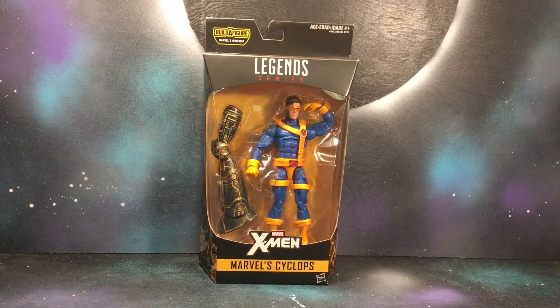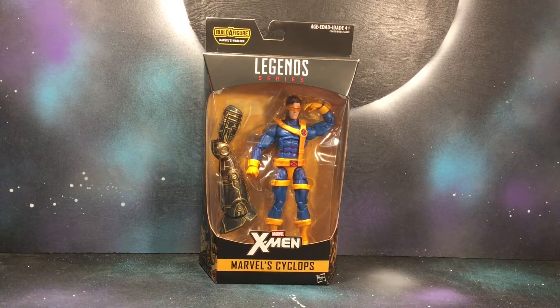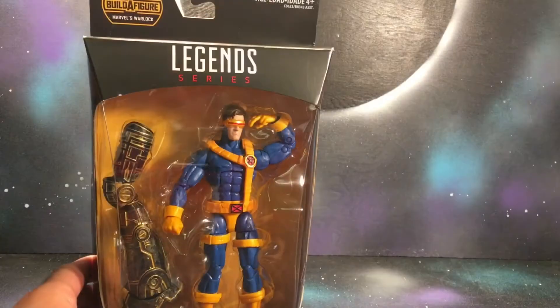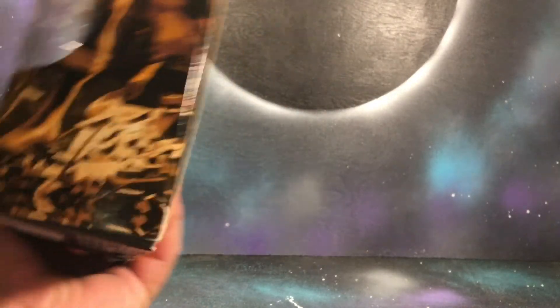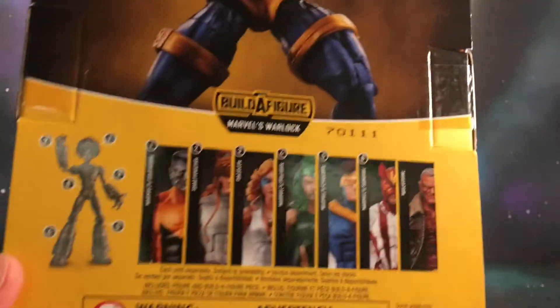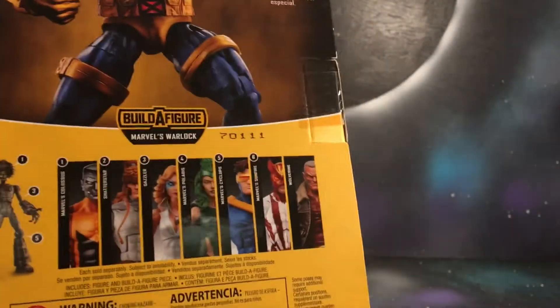Hey, what's going on guys? This is Gil from Black Hole Comics and today I'm bringing you the Jim Lee Cyclops — Cyclops from the newest X-Men wave. Got some nice artwork right there on the side. That's the whole entire wave, and I do want to collect the whole entire wave.